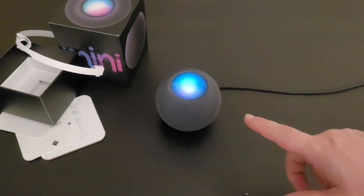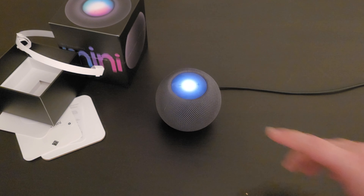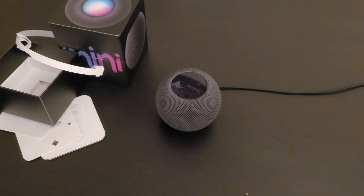It's playing all songs from the top. I'm not trying to get hit with a copyright claim so I'll move on. It's a quick, easy setup — it just pops up, just like anything with the chip inside. Now would be a good time to talk about what's inside the HomePod Mini.